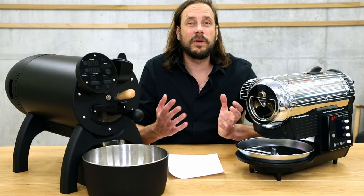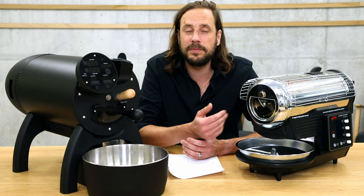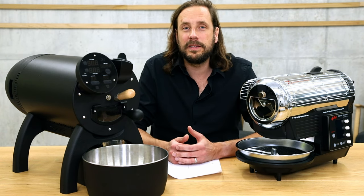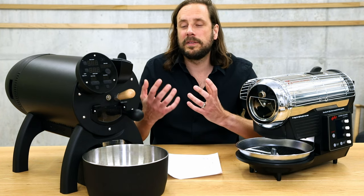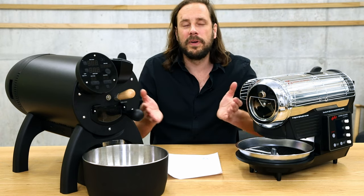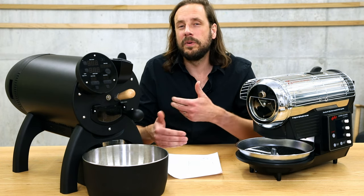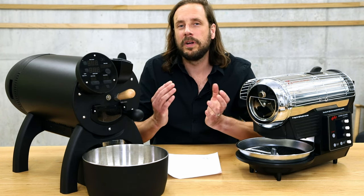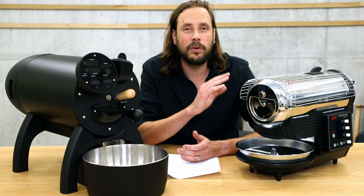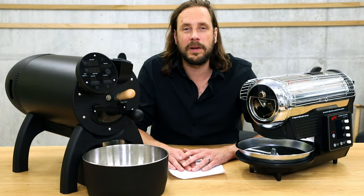You'll have a lot of information on the profile that you can then use to plan your production roasts. What you have to take into consideration — also as a home roaster — is the capacity of these two machines. The Hot Top has a maximum capacity of 300 grams and the Aillio Bullet of one kilo. But there is not only a maximum capacity, there is also a minimum capacity. This has to do with the thermocouple: if the capacity is too low, the temperature cannot be measured perfectly anymore, and the drum is then too large for the amount of coffee you're roasting.